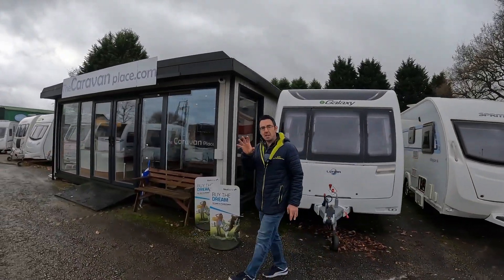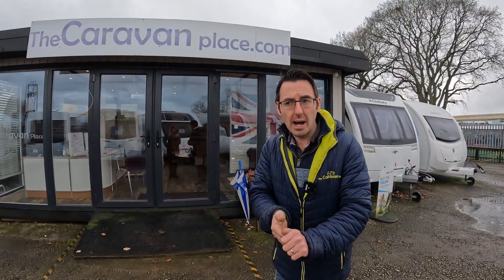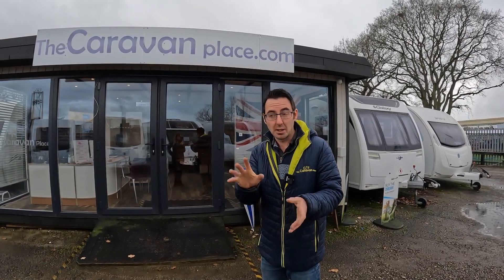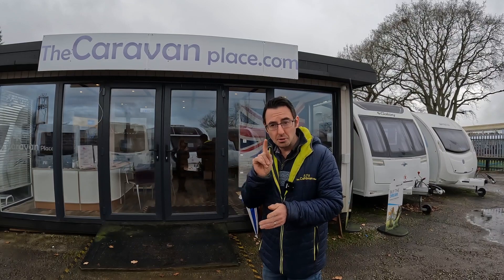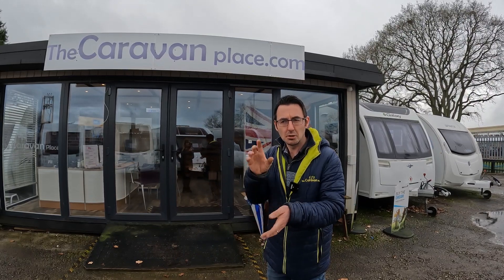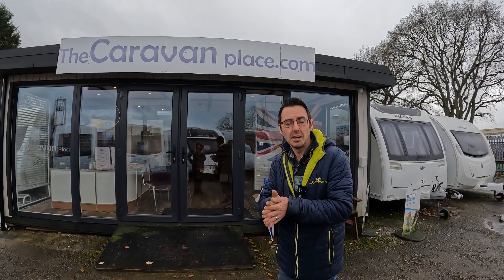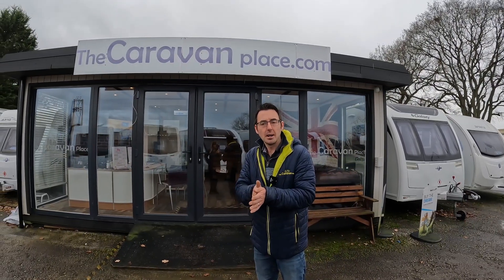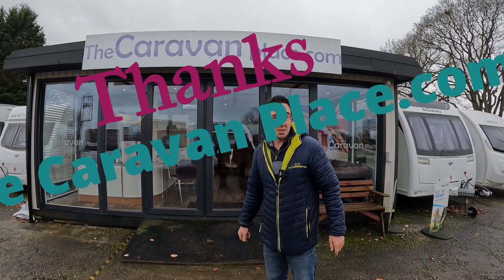We've got other videos coming up and a few more to do today which will hopefully help you out. If you haven't already hit that subscribe button — still trying to get the subscribers up, we've never hit 15,000 but we're getting close. We've got some really nice vans due in over the next week so we'll have a look at those, maybe some little snippets going to pick them up. That's pretty much it from this week — slowly getting back into doing the videos. Thanks for watching, I'm Mark at The Caravan Place.